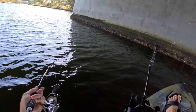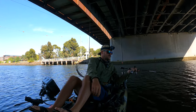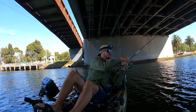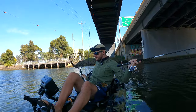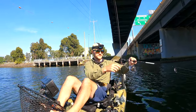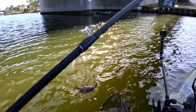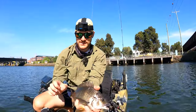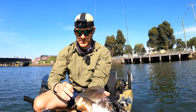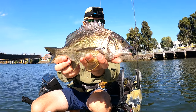Fish on! It's got some weight on it — I'll just reverse out of there, get him out. It's on some structure — just came out, perfect. About 35? Yeah, about the one we like. Got another little brimbo — no monsters but they're perfect, perfect school-sized fish.